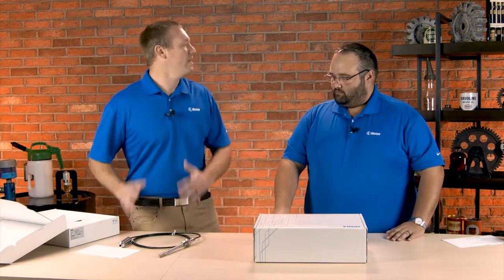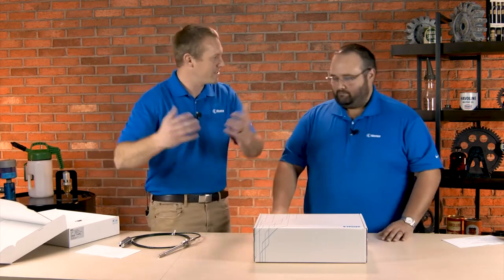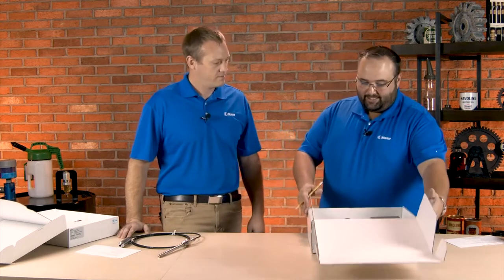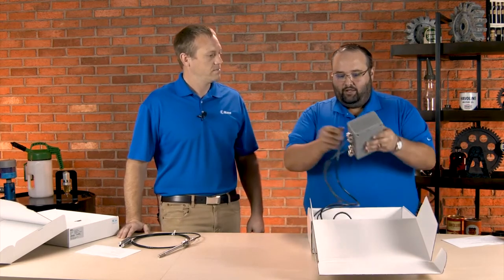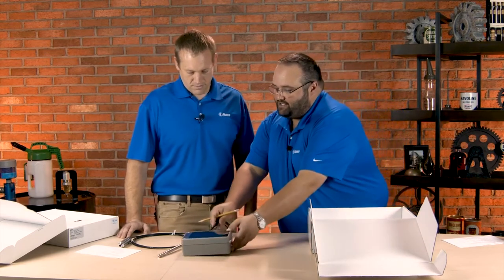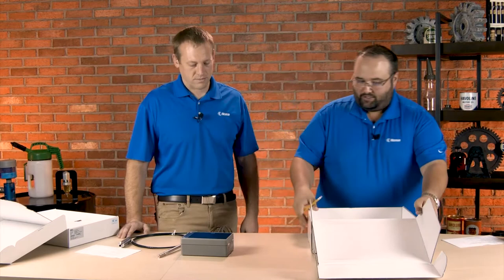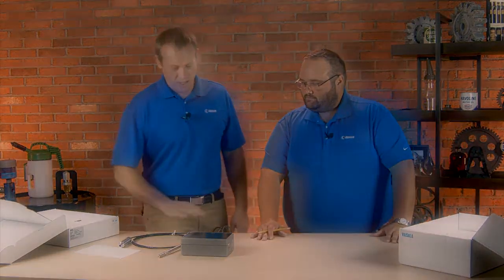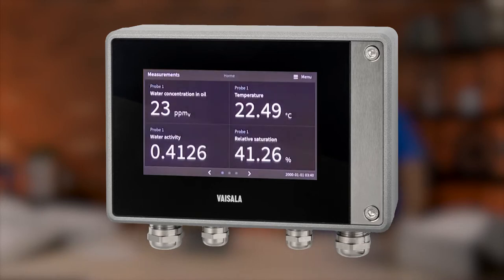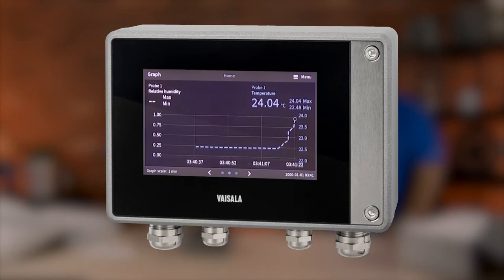This is great, but how are we going to get this information from this probe into something that's actually useful? The probe is going to be measuring it, but we do need to be able to access that data. That's why they sent us the Indigo 520. The Indigo 520 is a great little device that's going to give us a screen where we can see what's going on inside that system — very interactive, giving me great information I can just walk by and look at.